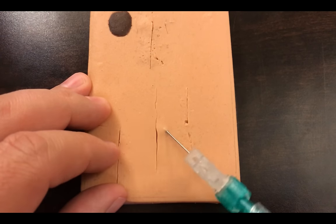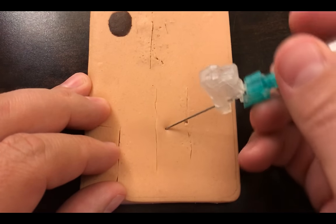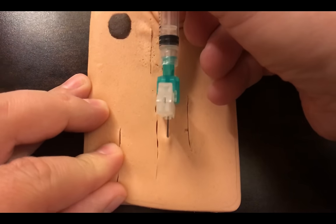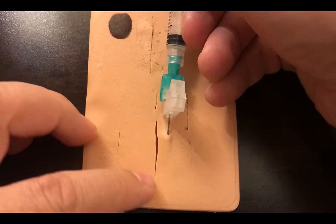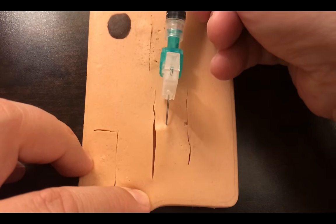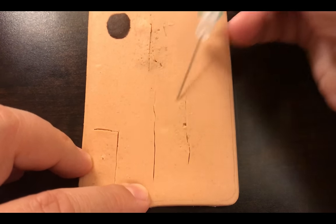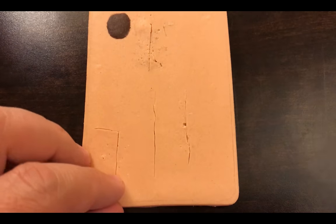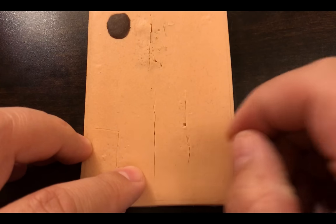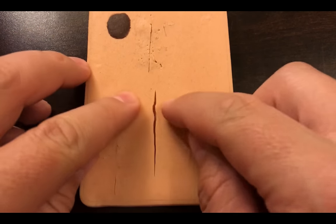I get to the point where my needle is not quite out of the skin, then turn and advance again — injecting along the whole length of the laceration with only one poke of the needle, thereby minimizing damage to the patient's tissue. Then I dispose of the sharp, give it a few minutes, and check with my instrument to make sure they're nice and numb before starting to suture.